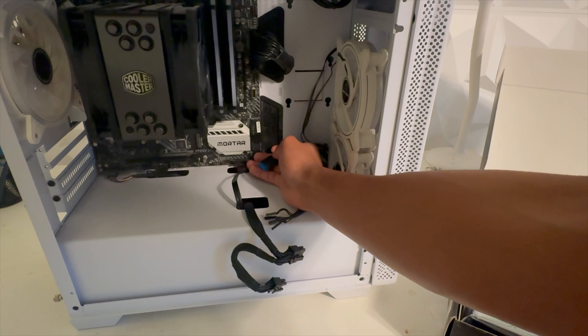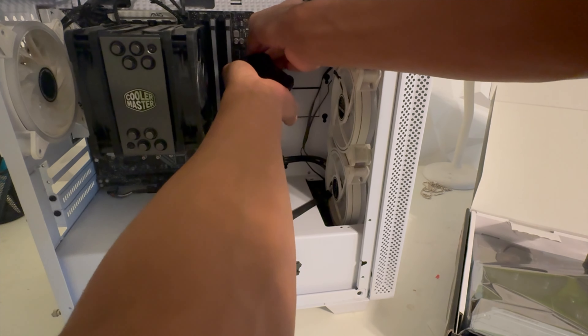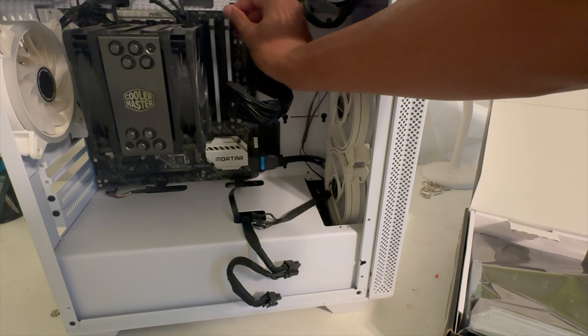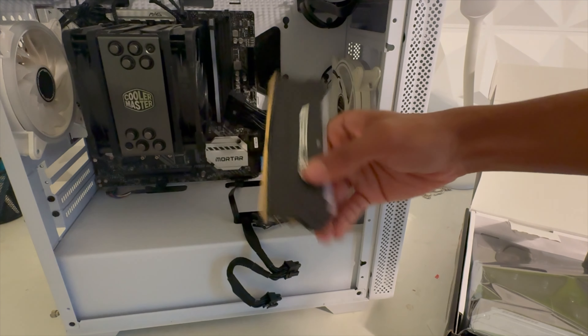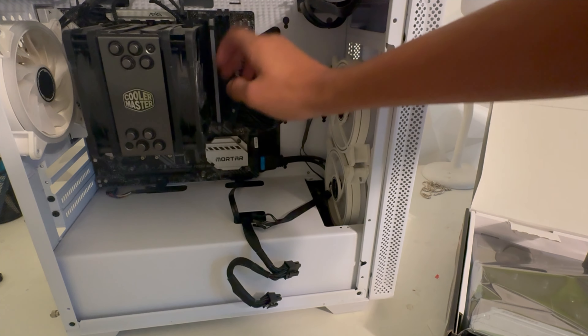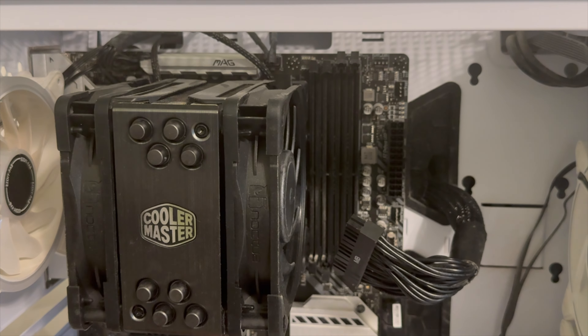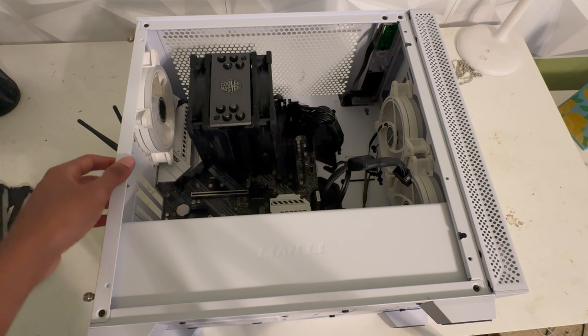This connector here is for the USB on the top and this is for the PSU into the motherboard — kind of hard to take out. And then we have the two sticks of RAM. I have two 16 gigabyte sticks of RAM. I never really use the RGB on them — if they are it's on white. And then we have some cables at the top, and the CPU fan.